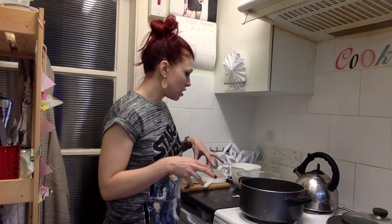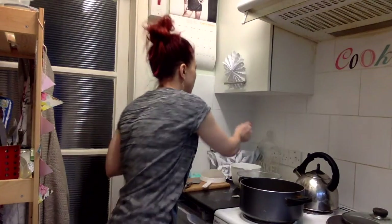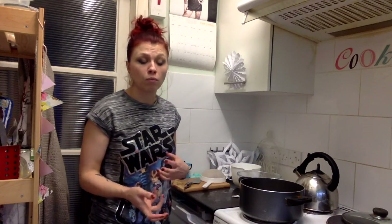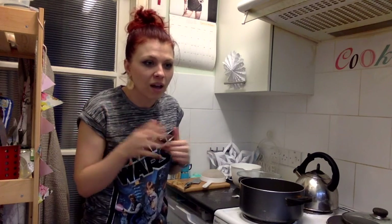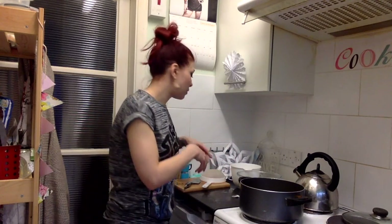Now we need to re-add the liquid we drained off, and also add in preserving sugar. Preserving sugar has quite a coarse texture — very similar to jam sugar, which is more like granulated sugar. Both preserving sugar and jam sugar have pectin added, which is what helps your jam or marmalade set. The ratio is 450 grams of sugar for every 600 mils of liquid, so I need to measure out what I've got left.